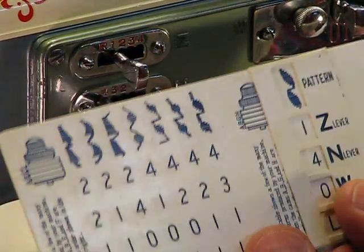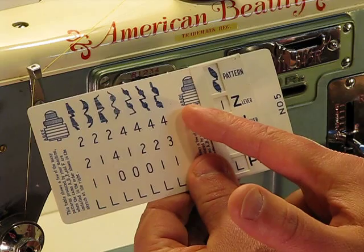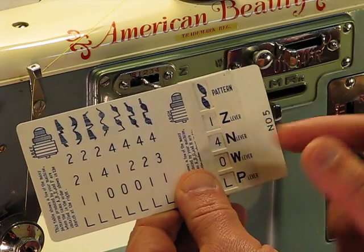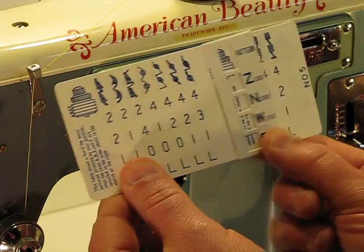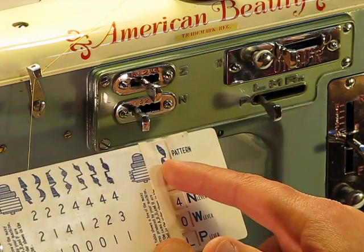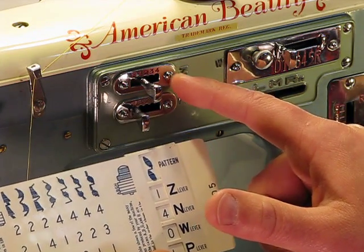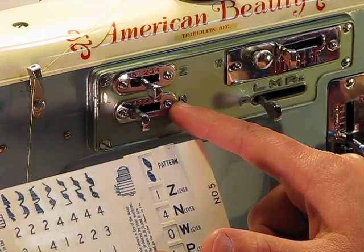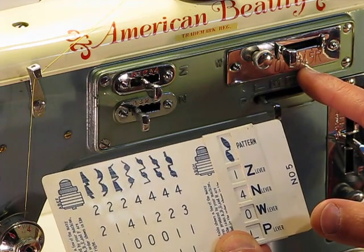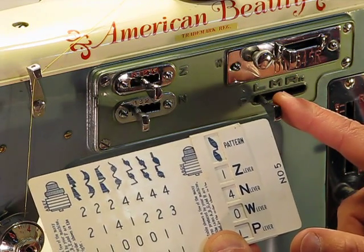Here is one of the guides showing some of the decorative stitches you can choose. Right now it's set up with cams A, B, G, and H, which are among the nine cams included. By simply sliding this cover left or right, you can see right away that to sew a particular pattern you'd set Lever Z to one, Lever W to zero, and Lever P — your needle position — to L for left. It's that easy.